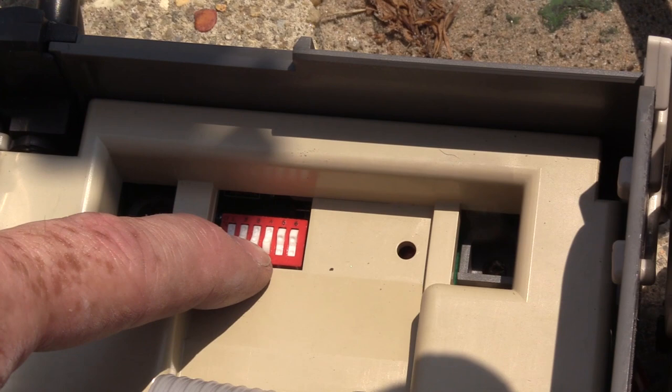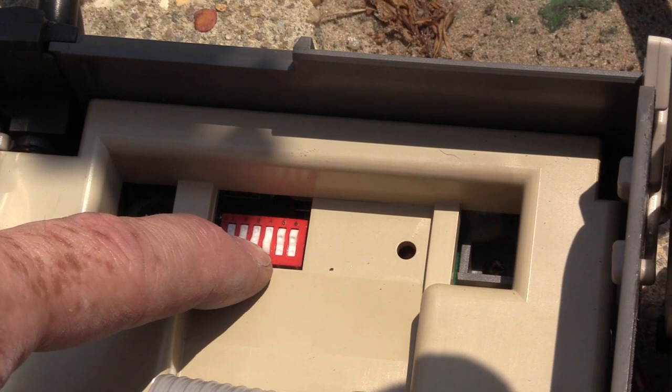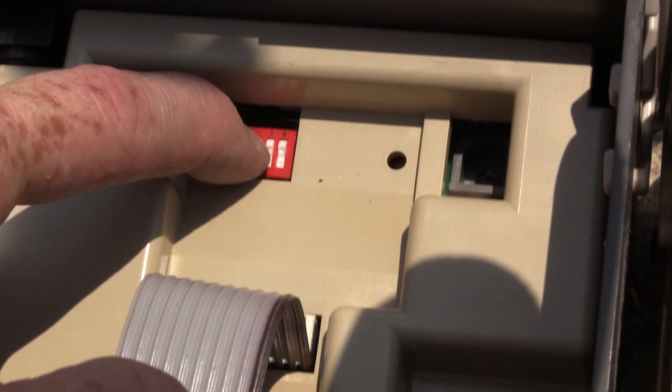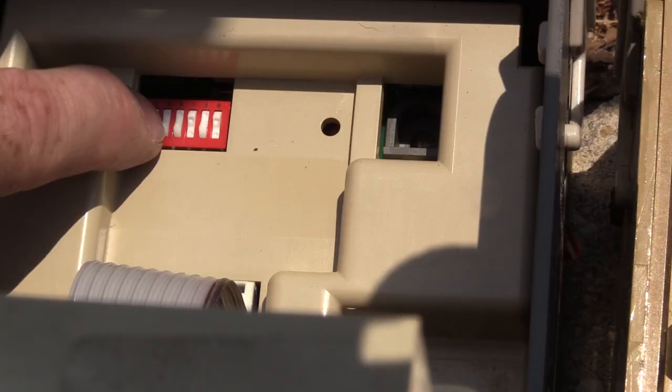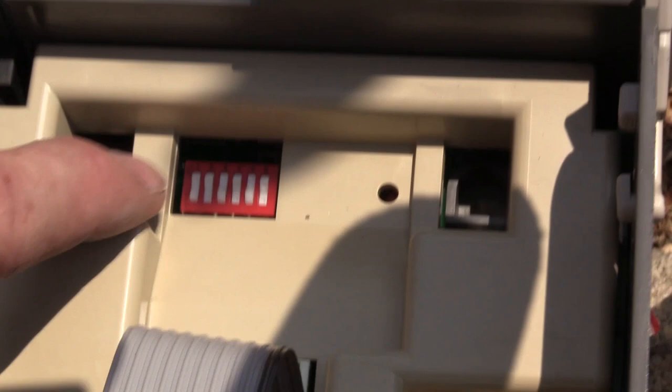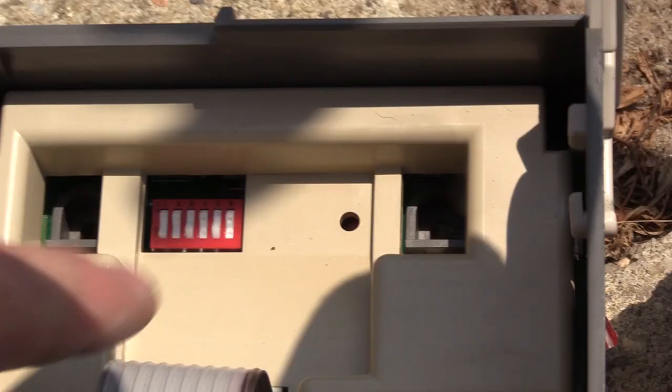But we want it to be a dollar. The fifth switch is 80 cents. So I'm going to turn on the fifth switch (80¢) and the third switch (20¢), and turn off switches one and two — the dime and nickel. So now I have 20 cents and 80 cents, which equals a dollar. The sixth switch would be a dollar sixty or something, so we definitely don't want that one on. Now we're going to close this up and install it.